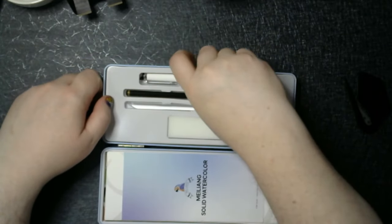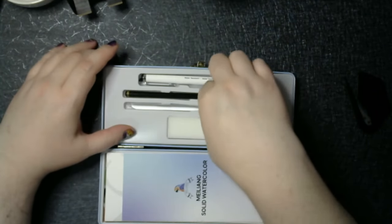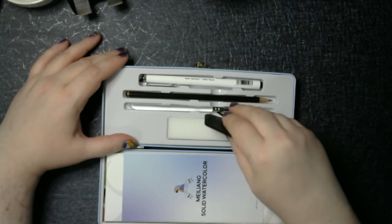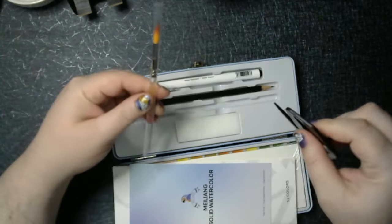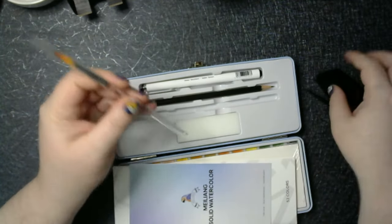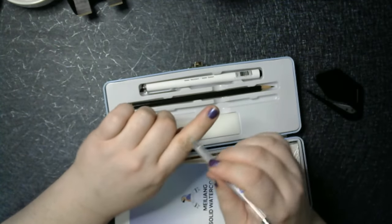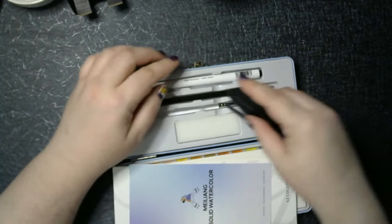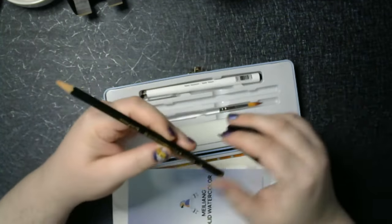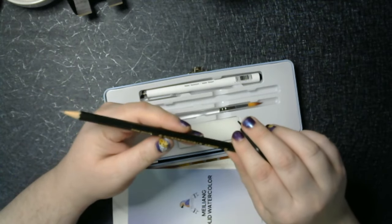And look at that — it comes with a micro pin, a pencil, a brush, and a sponge to wipe things off with. Look at that beautiful brush. I like these that have that flat end because you can also use it like a credit card. It also came with a paint pencil.